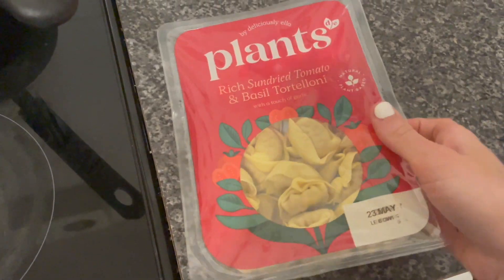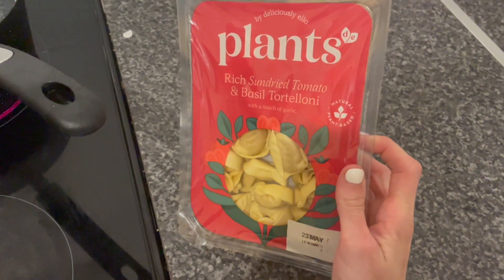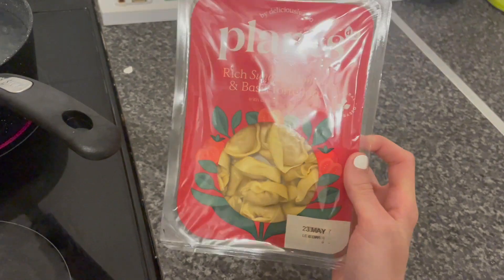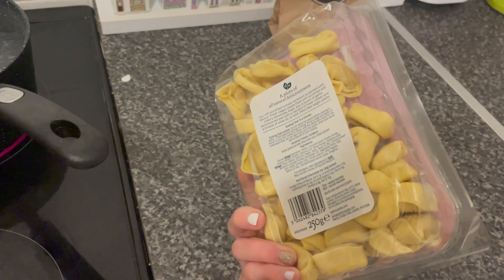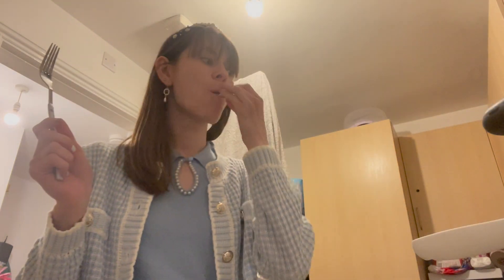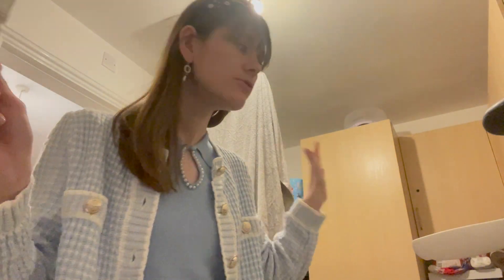We are trying this new pasta for dinner tonight — I picked it up in Waitrose. I think it's brand new: it's Delicious Ella Plants sun-dried tomato and basil tortellini. It doesn't have any sauce on it yet but I'm going to give it a go. This is what it looks like on the inside — tomato and basil. It is nice!